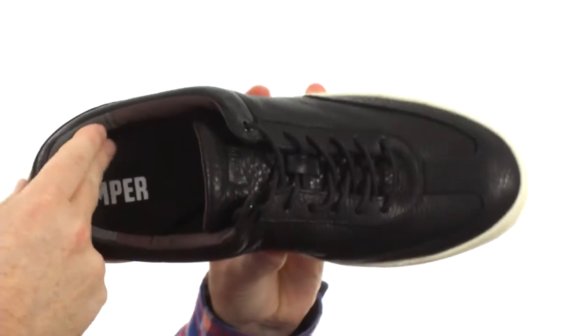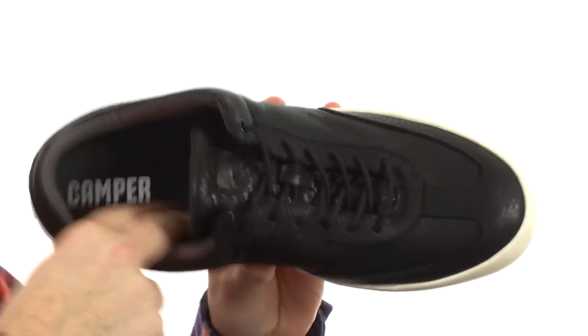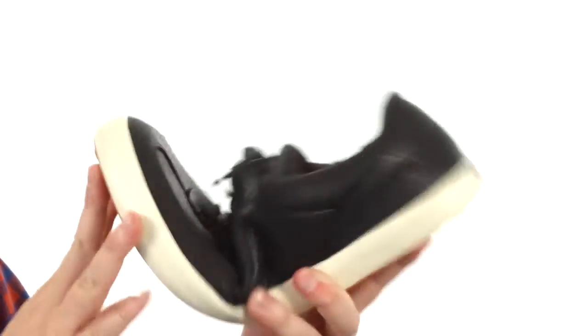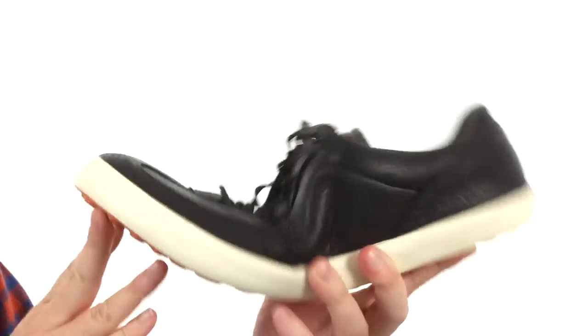They've added some extra cushioning up and around that collar area. They have a soft fabric lining with generous cushioning down there in the footbed as well. The shoe is incredibly flexible, as you can see.